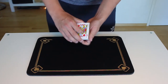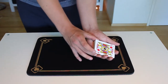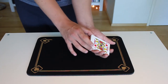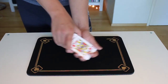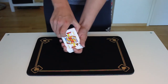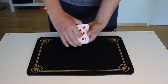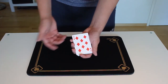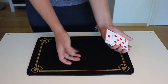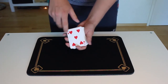Now you're going to have the second spectator select a card. Take the cards from underneath the top card, but make sure not to take the bottom card. Then just tell them to say stop wherever they want. Sometimes spectators will make you go through the whole deck, and then you can either say okay this is your card, or fine, we'll do it again — just say stop whenever you like. Do not take the bottom card, just take a big chunk of cards and go through. Let's say they say stop at the five of hearts.